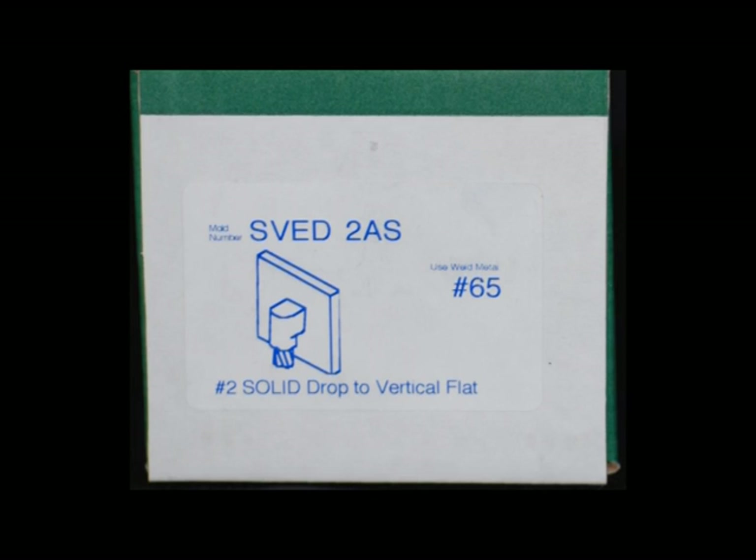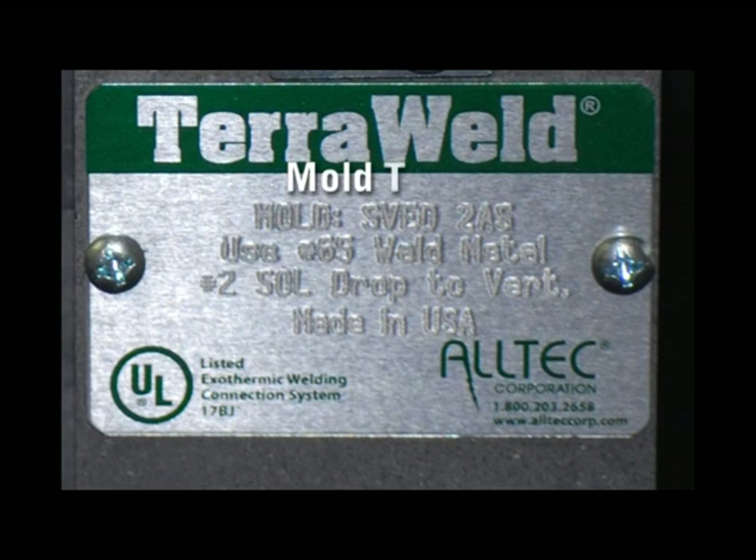Before we begin, we need to ensure that the weld mold and weld metal are the correct size. To confirm that your mold is the correct type, you may use the mold's box or the mold's metal tag. The box shows a picture displaying the type of connection you may make with this enclosed mold. The first line of the weld tag indicates the mold type, and the third line of the weld mold tag states the type of connection the mold makes.